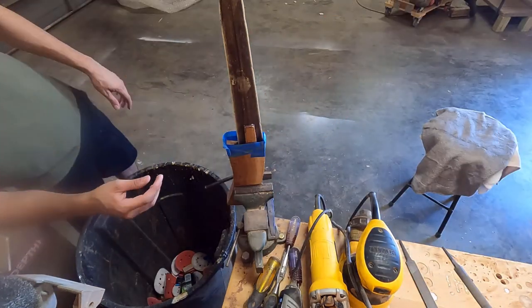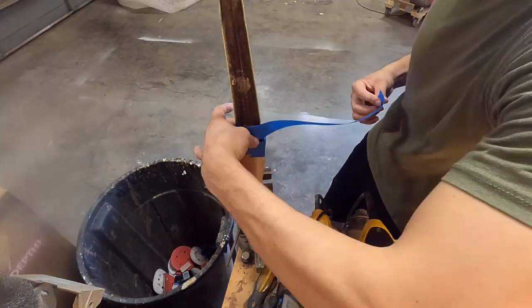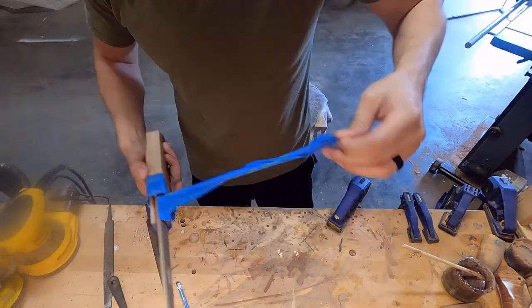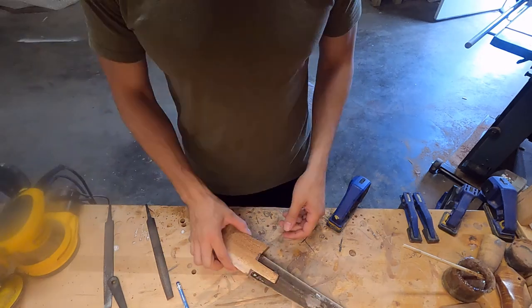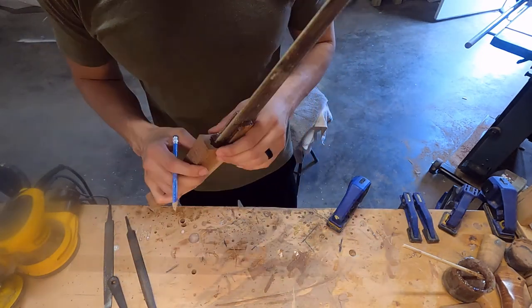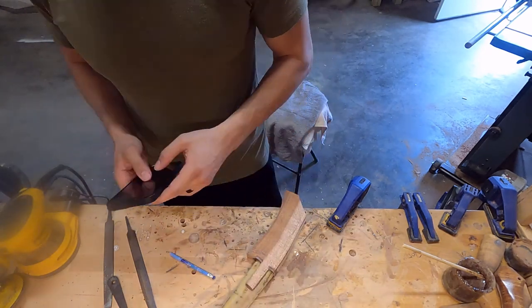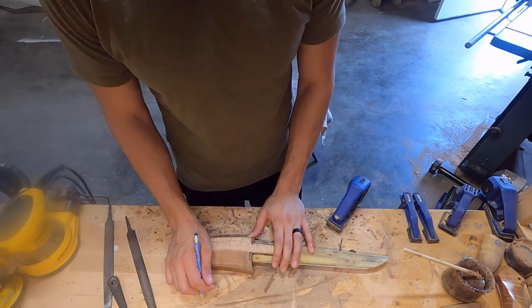Now that I have this gluing in place I can let it sit. I used painter's tape so the epoxy doesn't spill out everywhere. I let it sit for 24 hours and now I can get back to it. It glued up really nice — it was really true and straight going from the bill to the handle, so I have very little corrective work to do on the handle, which is great.